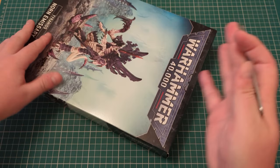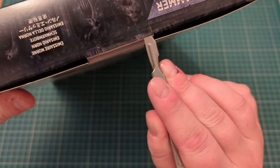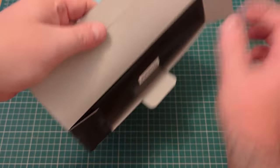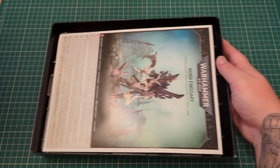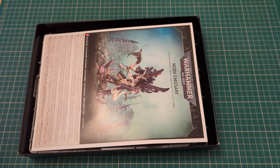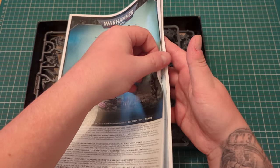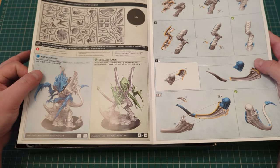Finding my scalpel and cutting across there. There we go. There's your instructions for your Norn Emissary, but it will have the instructions for the Assimilator as well. Emissary and Assimilator.